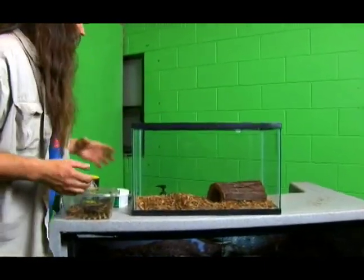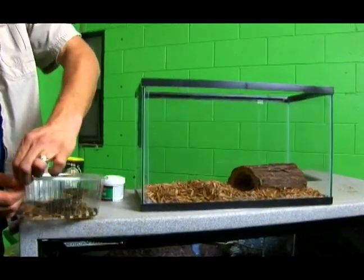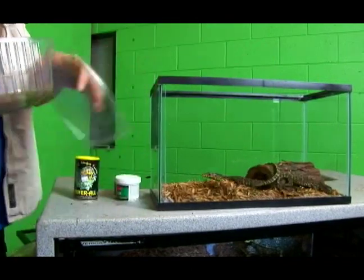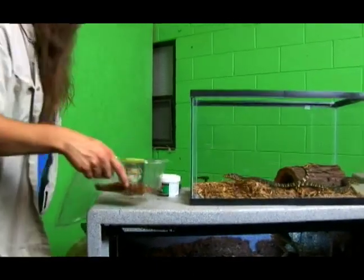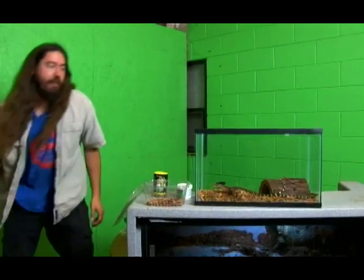We're going to want to give them a very large water bowl. You can use a container like this and fill it with water. You can fill up a deli cup like this, or you can get a much larger water bowl. For today we're just going to give them a small drinking bowl because that's what we have handy.